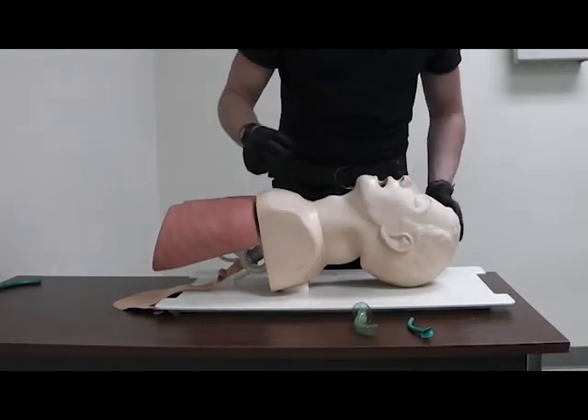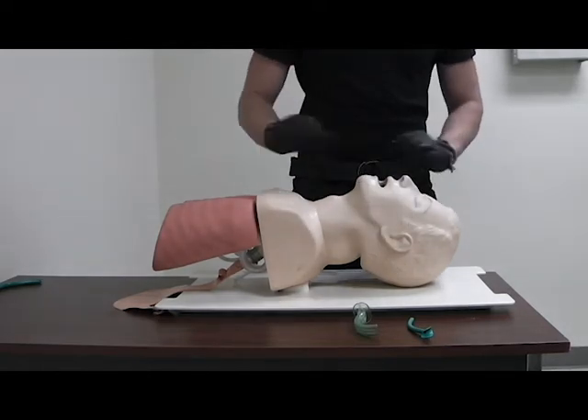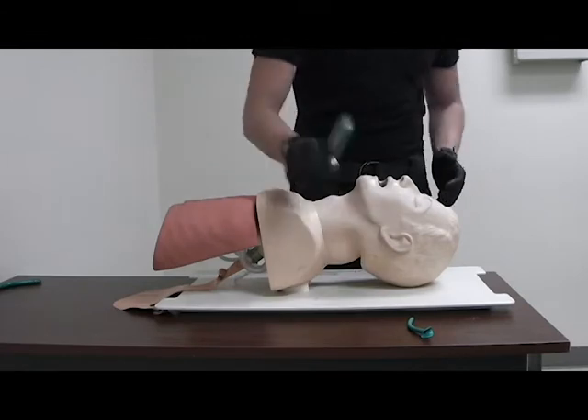Position their airway, and for OPA you want to make sure they don't have a gag reflex. You check this with an eyelash brush test — no flutter means no gag reflex.